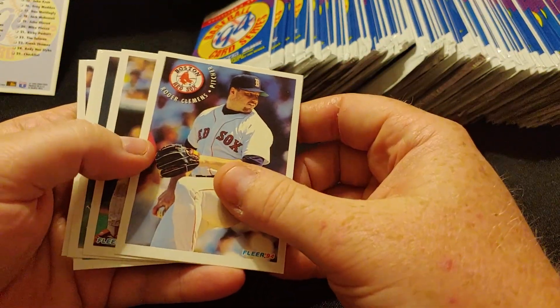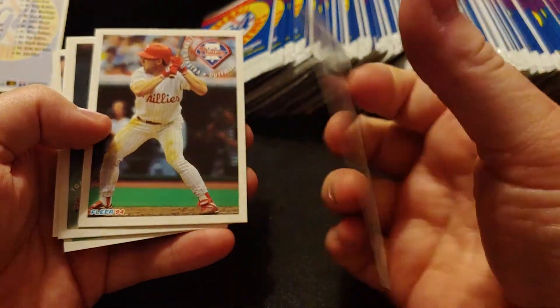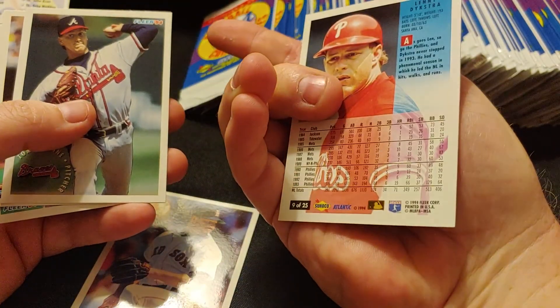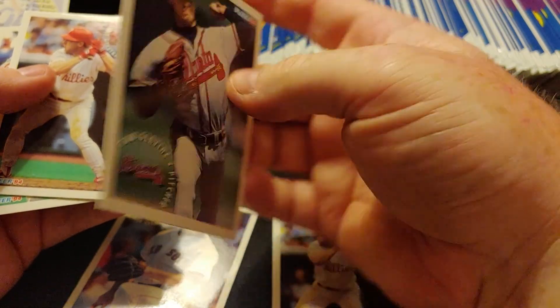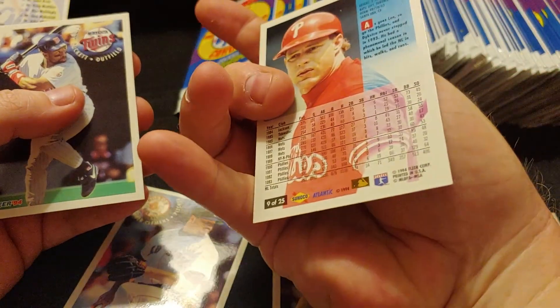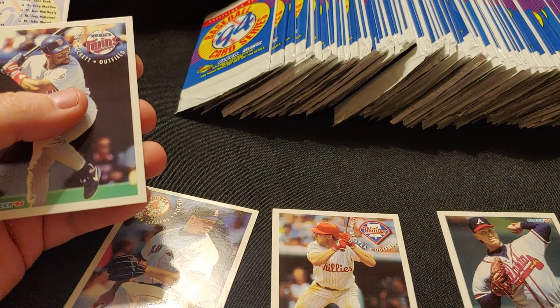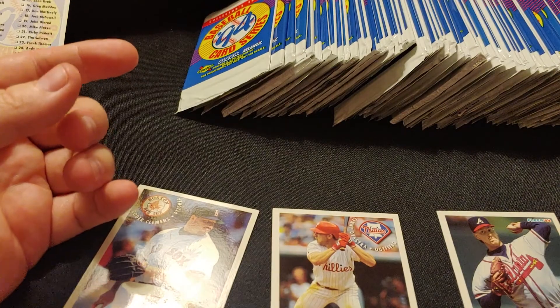This might be a horrible idea, but I thought with all these packs it would be fun to just see if we can make a set. We start out with Roger Clemens — he's card number 7. We've got Len Dykstra, card number 9. Got Tom Glavine, card number 11. And we've already got a double in the same pack — Len Dykstra, number 9. I'm going to put the doubles off to the side. And Kirby Puckett, number 21.